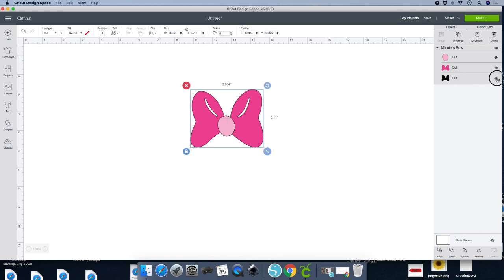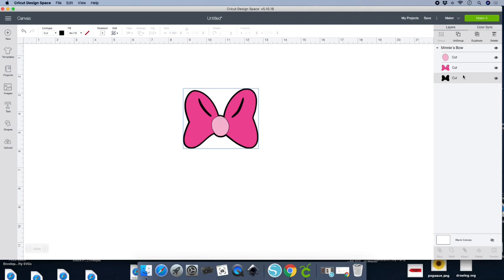Once you do that, stay on your layers panel and click on that black shadow. Go to your banner in between Line Type and Fill — you'll see that black box. That black box identifies what you just clicked on in your layers panel. We're going to leave it as Cut because it's an SVG. Click on that black box and I'm going to change the color just as a reference to remind myself what color I'm using — so that will be gold.